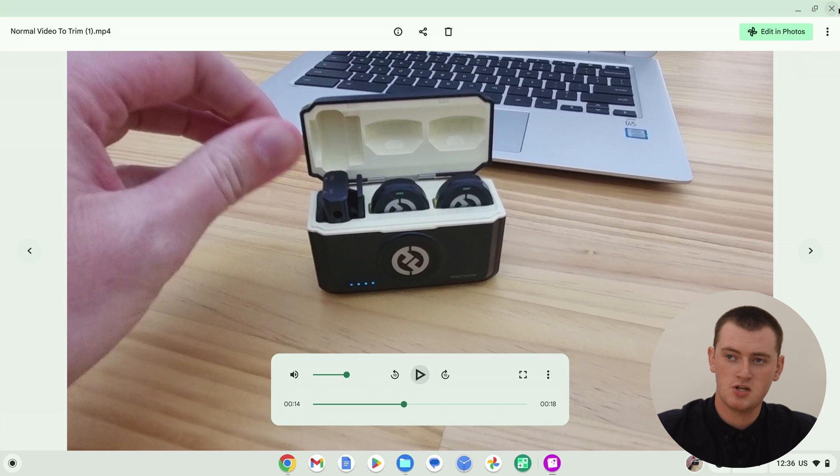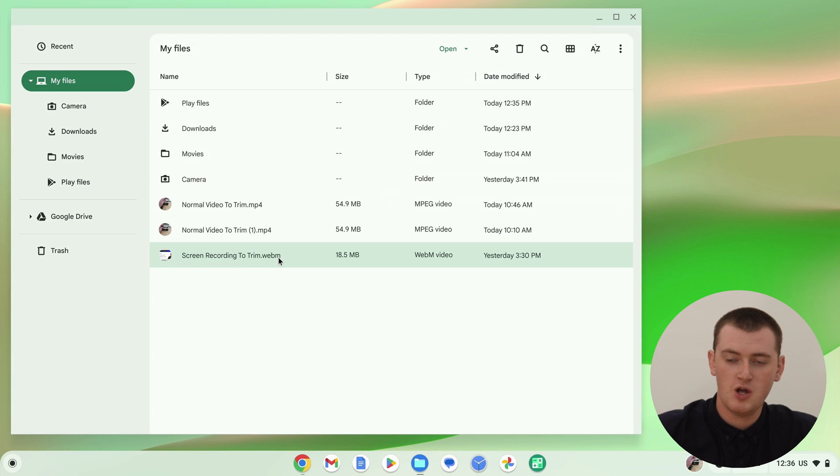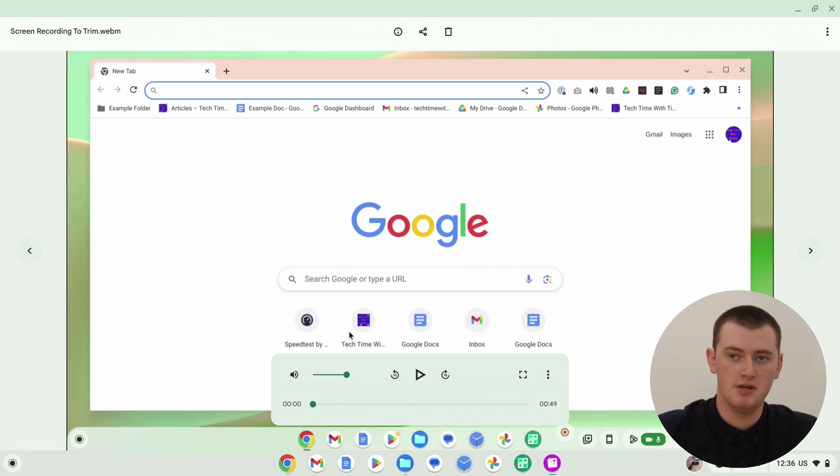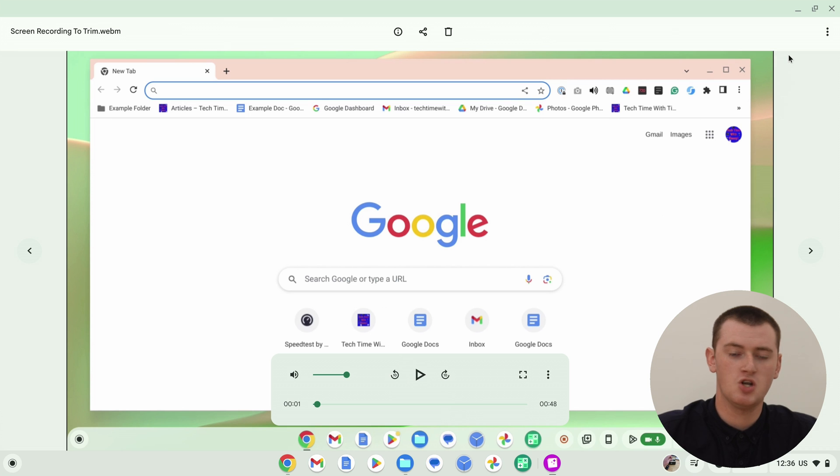To start trimming your video, you need to come up and click the 'Edit in Photos' button in the top right-hand corner here. And depending on what video you have, if it's the wrong video file type, this button might not appear. So for example, if you open a .webm video instead of an .mp4, you can watch it just fine, but there is no 'Edit in Photos' button. When you do a screen recording on a Chromebook, it'll save that screen recording as a .webm video, and that doesn't work with this method.